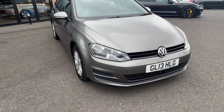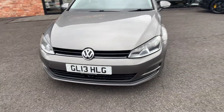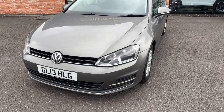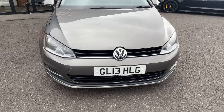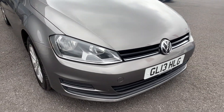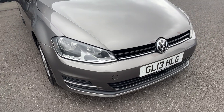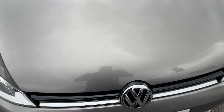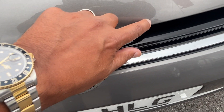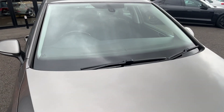Coming round the front bumper — no nasty scuffs or scrapes, no damage to the grilles, chrome work or lights. Just a couple of light little chips to touch in on that bumper corner when it goes into the paint shop, and a couple of light touch-ins on the bonnet as well. All in all for a ten-year-old car, very tidy. No damage to the front screen.